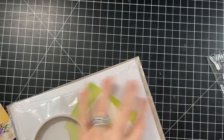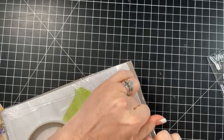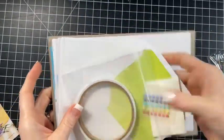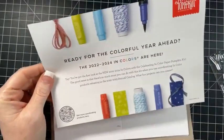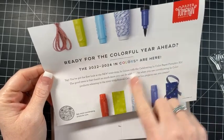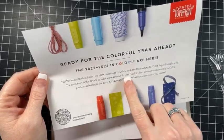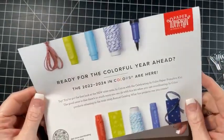I'm already seeing a big sentiment, which I love. So it says 'Ready for a Colorful Year Ahead' - the 2024 in colors are here. Here's your first look at the in colors celebrating in colors paper pumpkin kit. The good news is there's much more you can do with this kit with coordinating in color product release and the annual catalog, which has already been released.